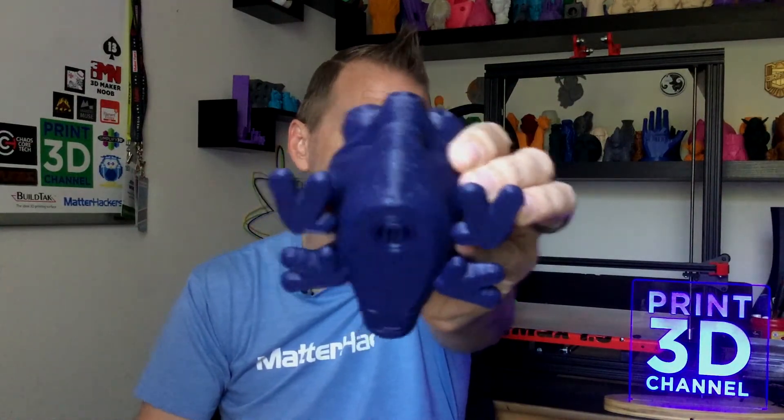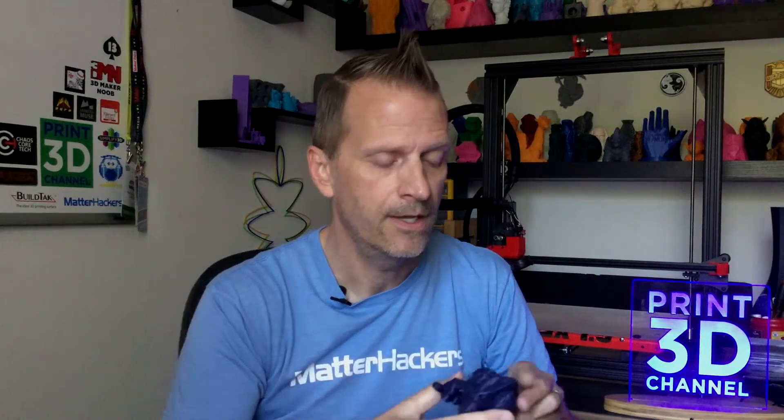We printed this at a 0.2 millimeter layer height with three top layers, three bottom layers, and only seven percent infill. We also generated a little bit of support material, and that did leave a little bit of scarring on his chin, but that's not a big deal and I'm not going to reprint it just because of that. I probably didn't even need the support material on the chin — looking at the angle, it probably would have been fine without it. Underneath his nose, though, it definitely shows signs of needing support material, so I'm glad I put it on. We also ran this at 45 millimeters per second and it took about seven hours to print.